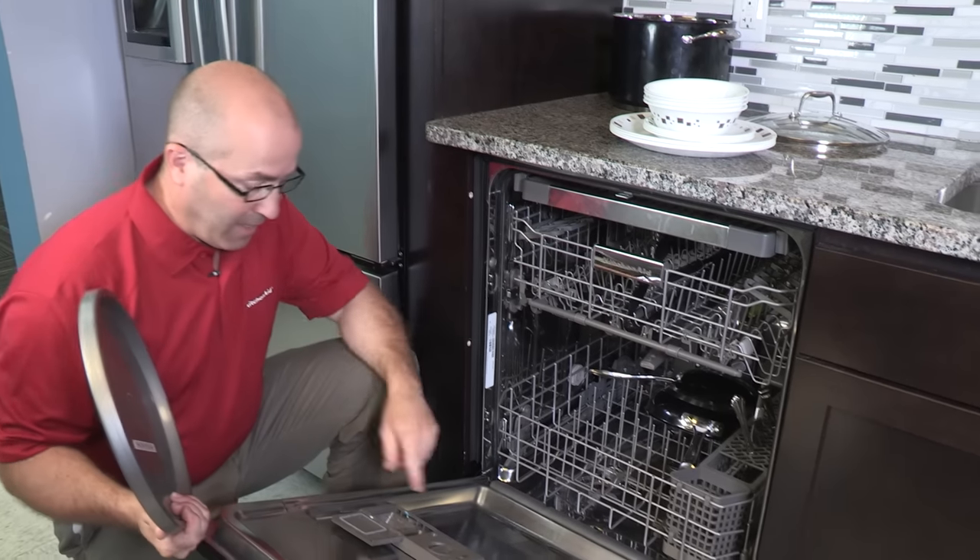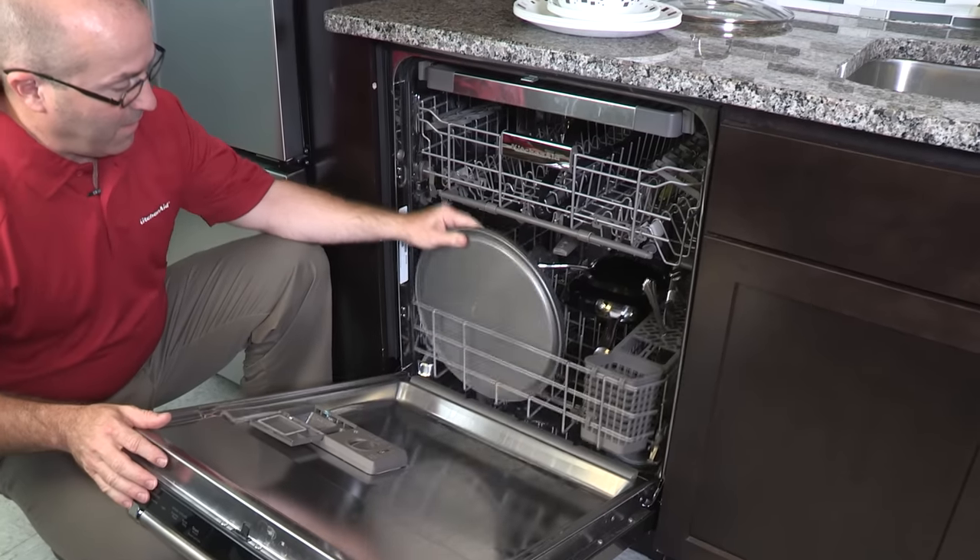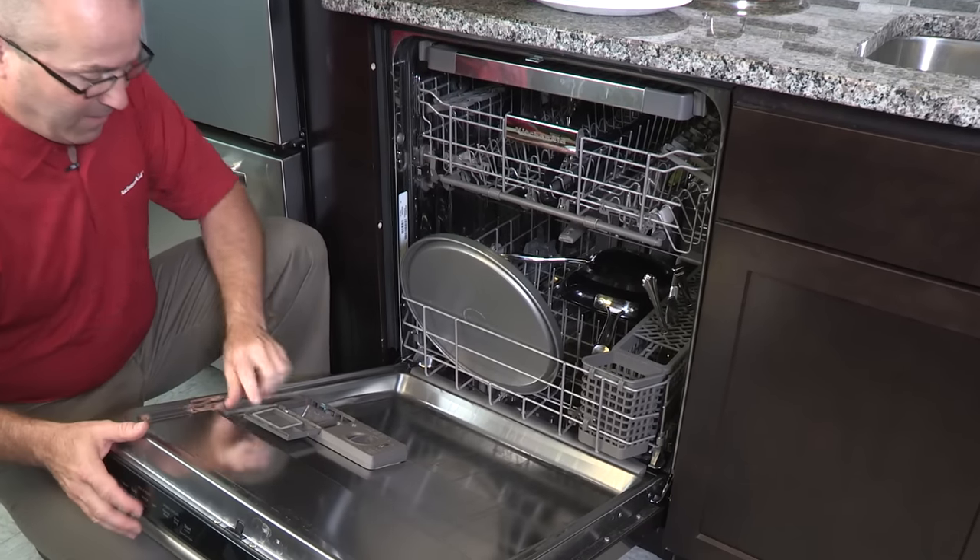Make sure that nothing is blocking the detergent dispenser. This pizza pan, if you place it right here, this door will not be allowed to open.